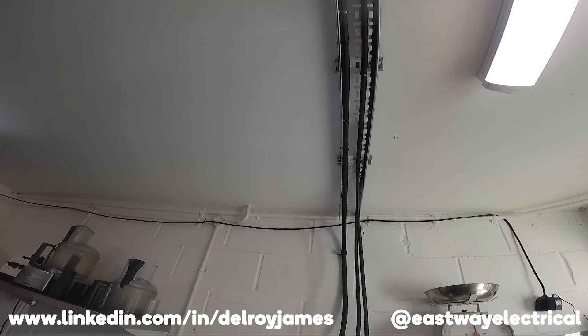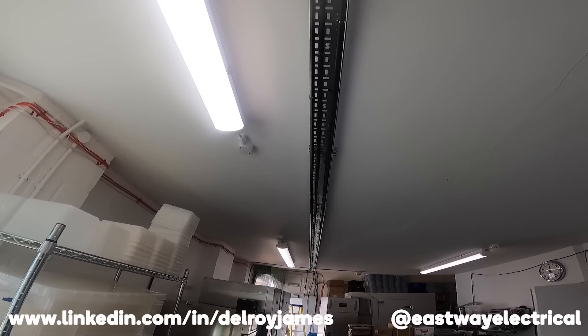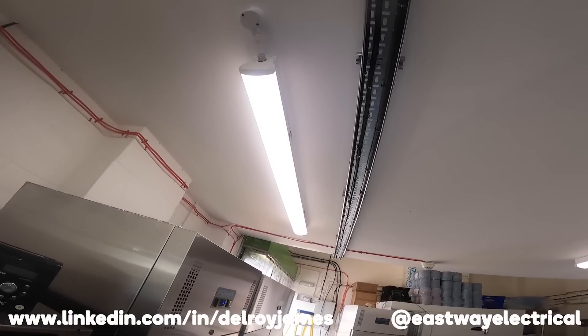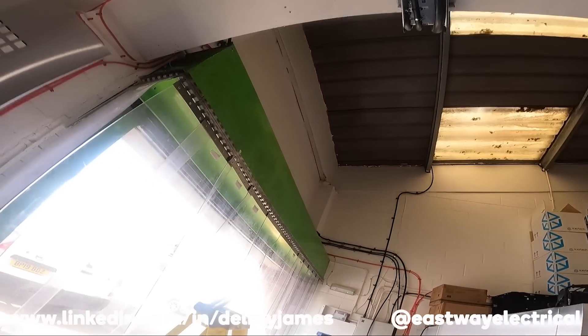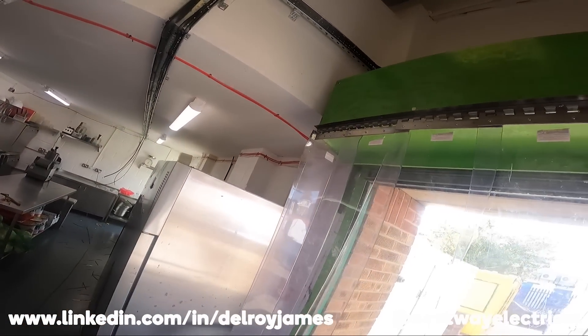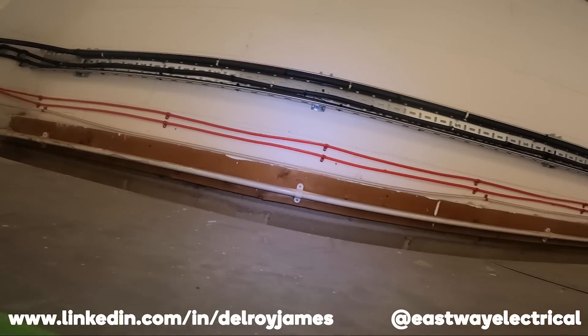There's my tray with the cable clips. I've used the metal clips — quite a few of them. It's an escape route, up there.